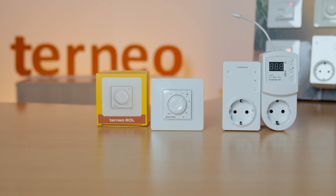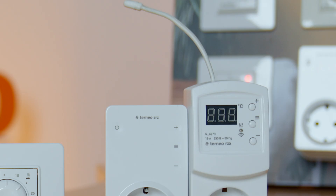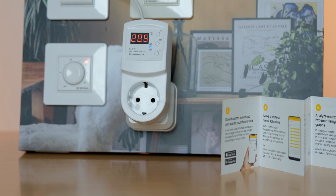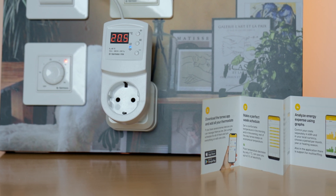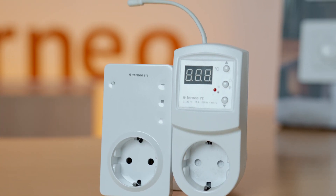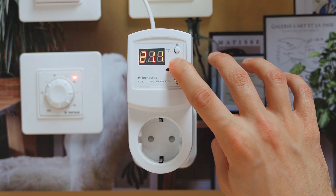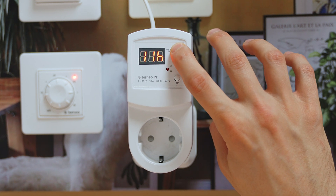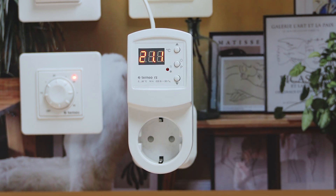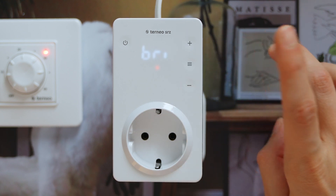Moving to the second group of thermostats, made for infrared panels and convectors. The main difference of this lineup is that the temperature is measured with an air sensor and they are inserted directly into a socket. We have a Wi-Fi version, TORNEO RZX, that can be navigated with the application. The non-Wi-Fi models that maintain a constant temperature are TORNEO SRZ and RZ. Both have the same functions – a delayed heating timer, total electricity usage counter, and a cooling mode – but differ in design. RZ has mechanical buttons and a digital screen, while SRZ has a more compact and stylish design with sensor buttons. Here we have two display color options: red and white.